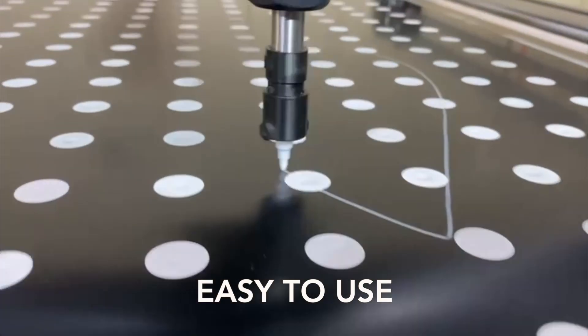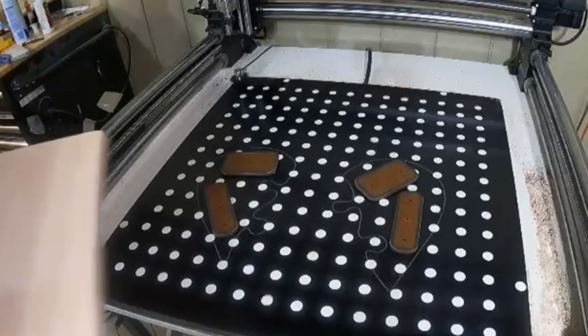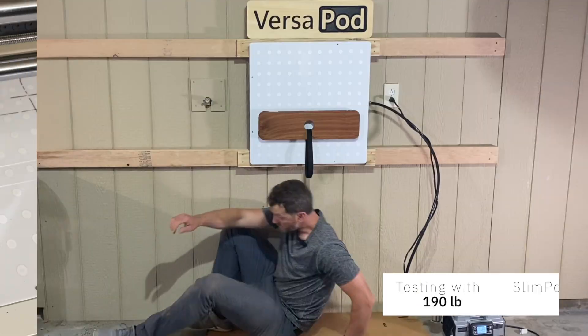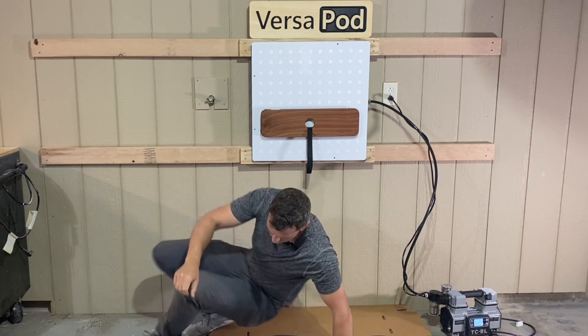It utilizes the simplicity of dry erase markers for your material alignment and the unmatched thin profile of our slim pod for a firm grip on your workpiece. This system offers serious holding force even with an inexpensive low CFM pump.